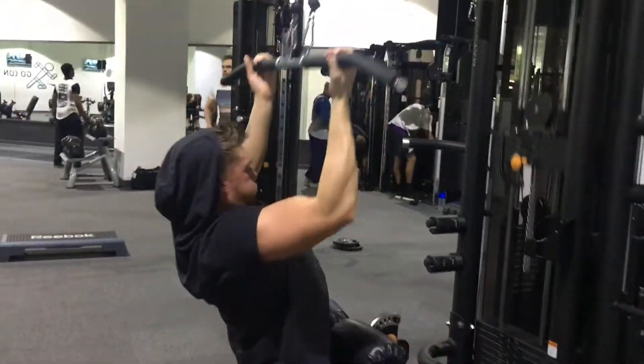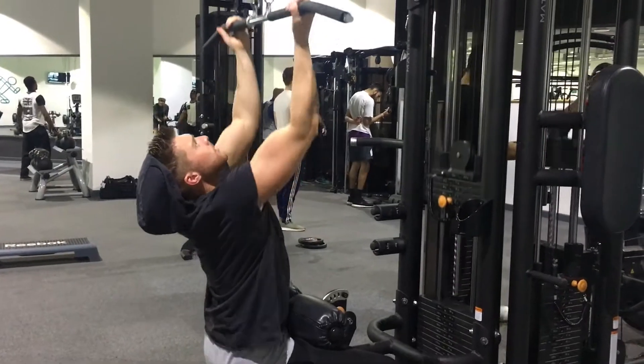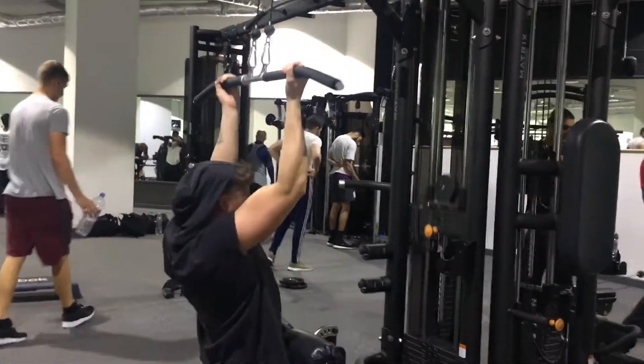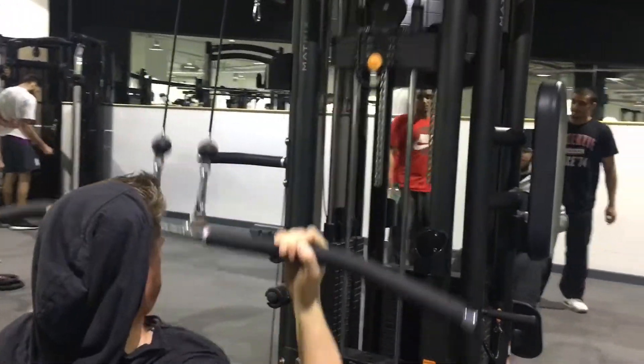But again, eight to twelve reps on all of it, three to five sets. Pull through the elbows. Lighten the weight if you can't feel it — lighten the weight until you can actually feel the muscle contract. You should be feeling it in your forearms and your lat. Hard to get width in the back. Just get straight into the pulldown machine and start pulling through the elbows, not through the biceps, through the elbows.